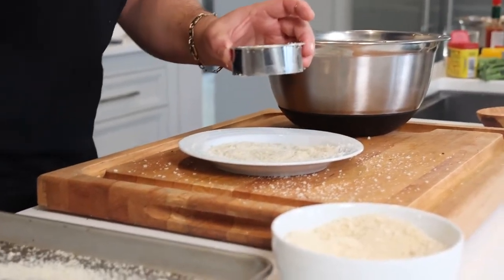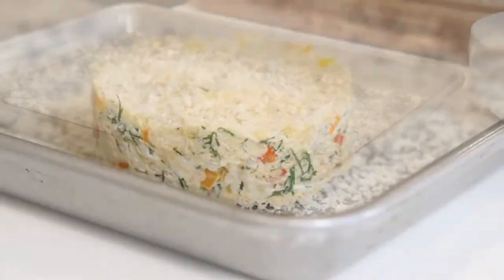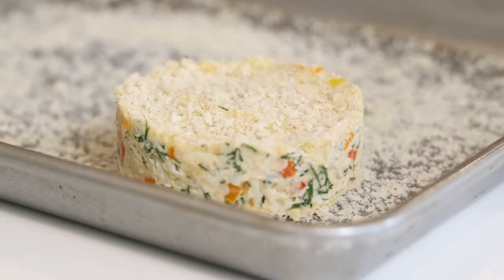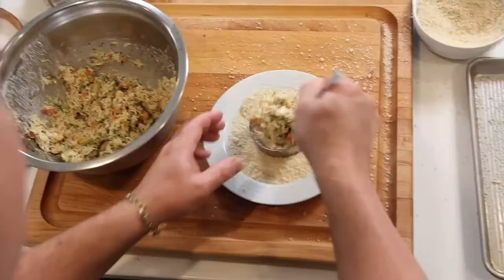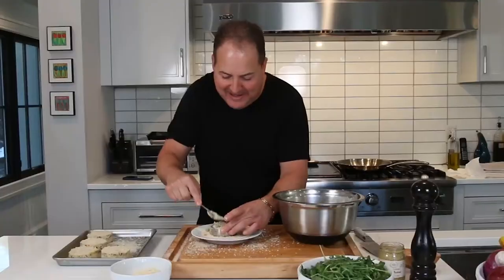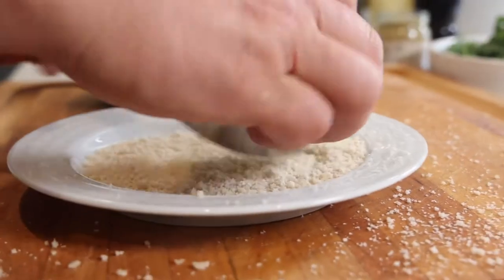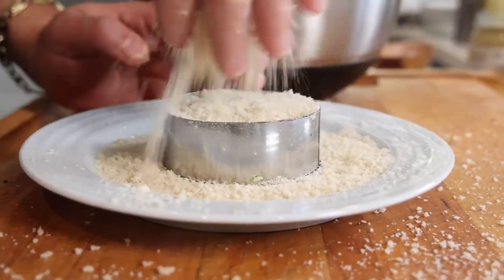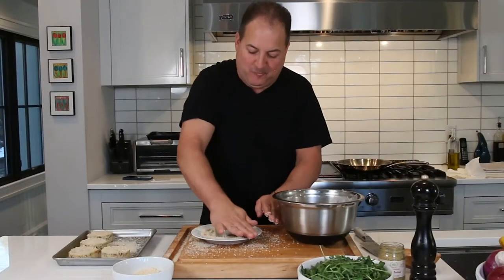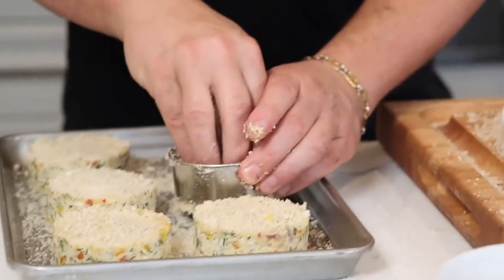I'm going to show you how to do that one more time. Nice layer of panko on the bottom, big dollop of crab right in the middle. Pat it dry, get it in that ring mold. A little more panko over the top — pack it in with the palm of your hand, give it a little flip. Make sure it's got a nice layer of panko around the outside on both sides. Pop it out right on the sheet pan. And voilà.